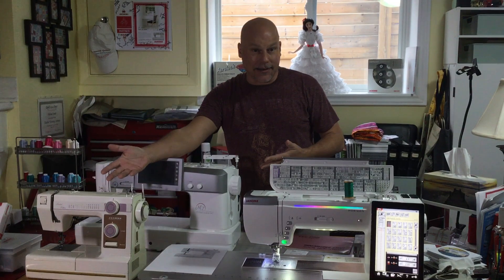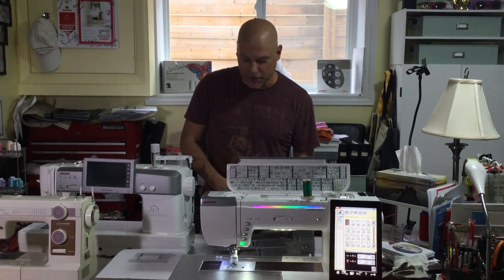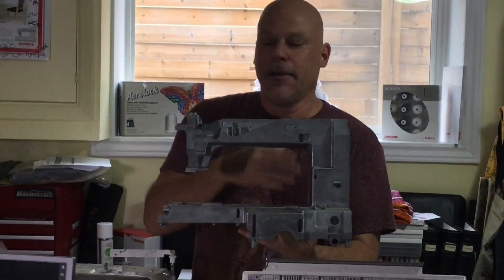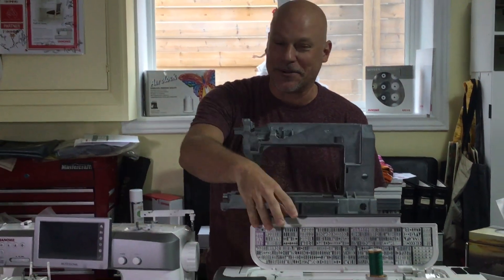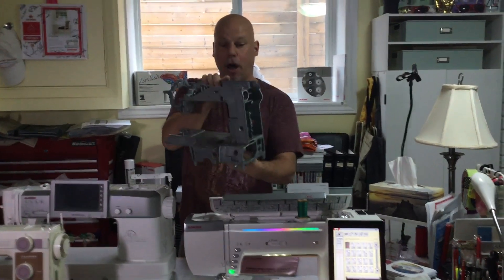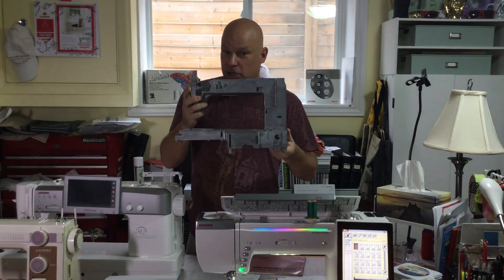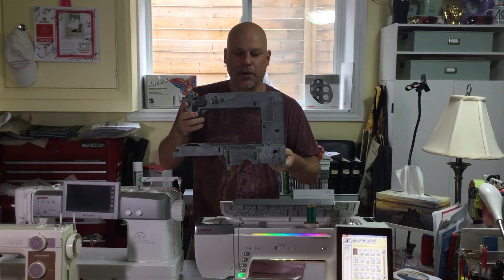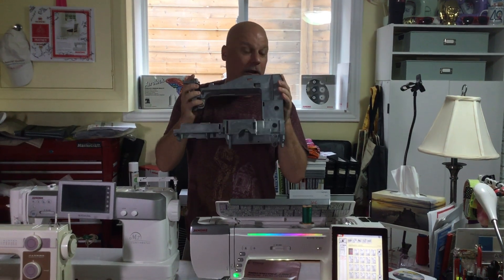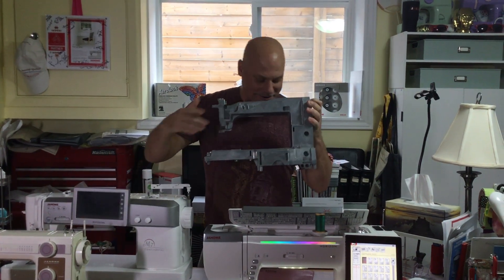One reason why Janome machines last 28 years — and even longer, since Janome is almost a hundred years old — is that all the machines start out like this: a cast aluminum base on which all the other parts and pieces are added. It's very sturdy, yet lightweight enough to carry and transport. This is another reason why Janome machines will last forever; I'm sure these machines will outlive me, so hopefully somebody's going to inherit this one.